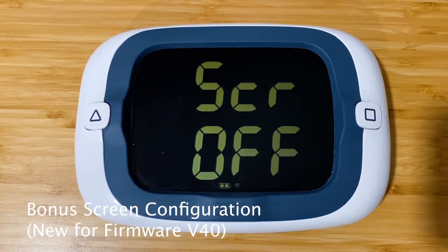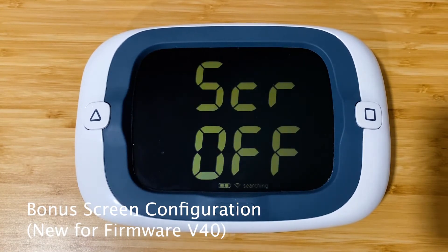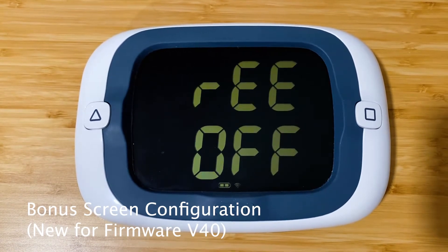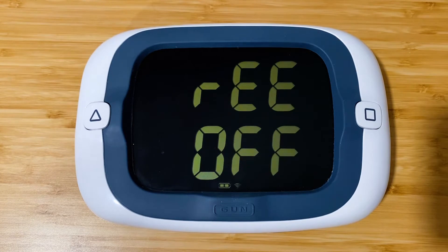Here's the new feature for Firmware version 40: it is the bonus screen. You see 'bonus screen' scrolling across the top, and in this configuration menu it's just toggling the bonus screen on and off. Right now the bonus screen is set to off.